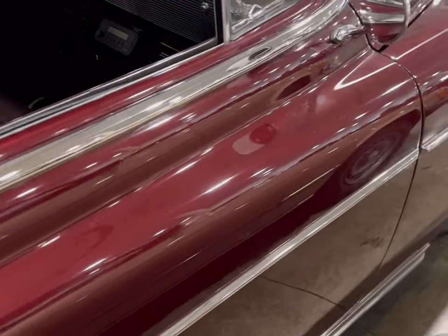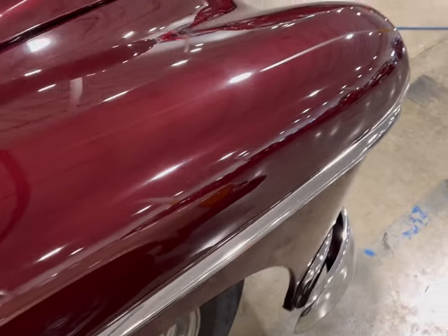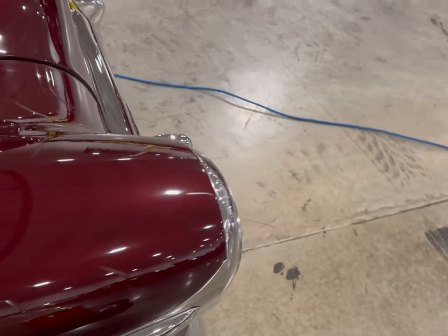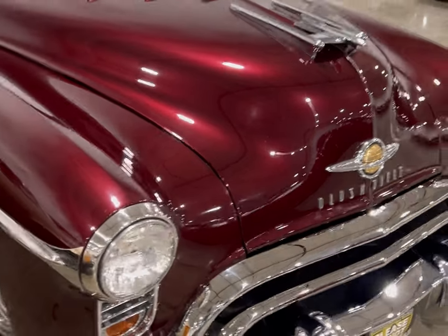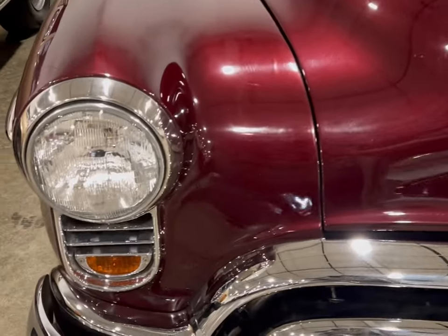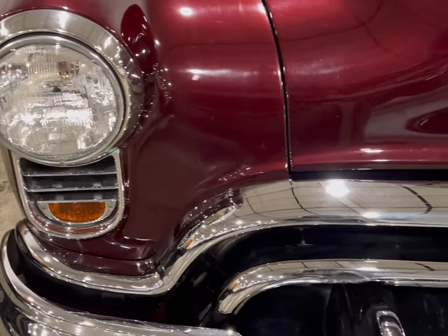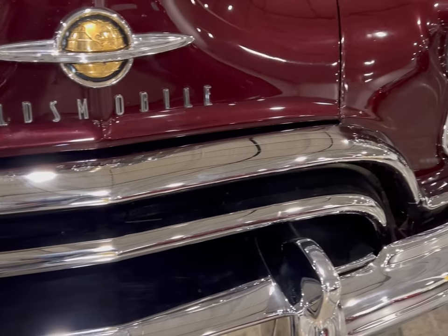Very, very clean car as we look the whole car around. Let's get into this front end. Look at this beautiful chrome on the front end, on the grill itself. Big, bulky.